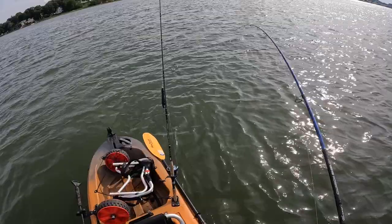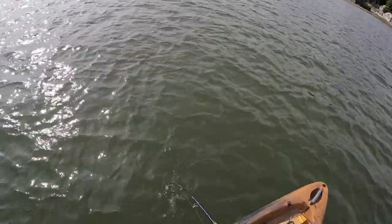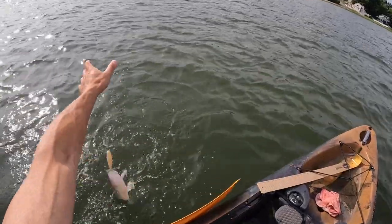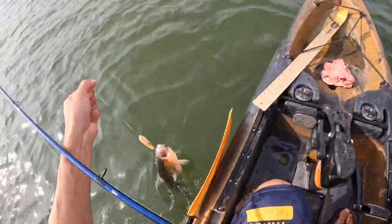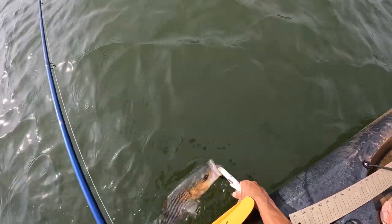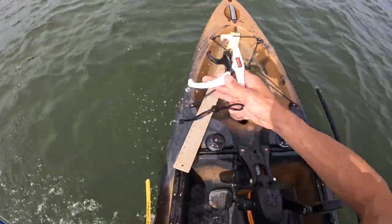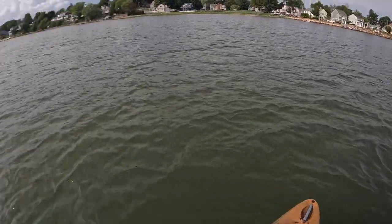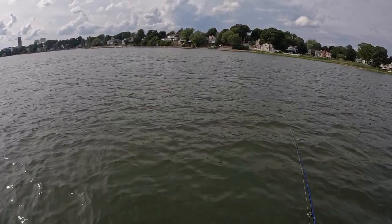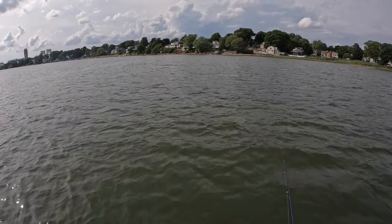Back bays are pretty accessible for most people up here in the area I live, and they're easy to launch from. The wind's blowing in the direction I'm casting, so I imagine it's blowing all the bait down this way — that's why I'm fishing down here. I think out of 10 casts I've already caught three fish. That's pretty good.